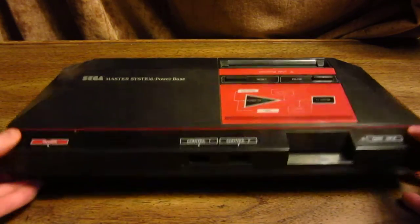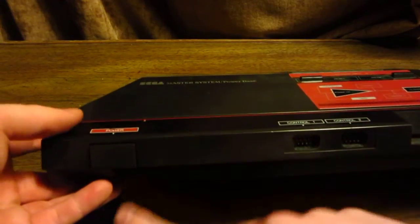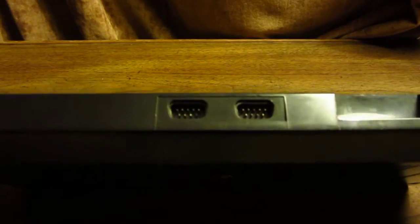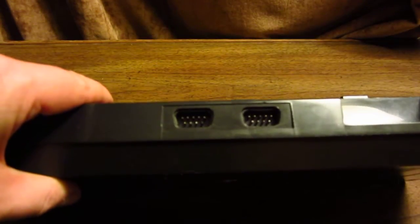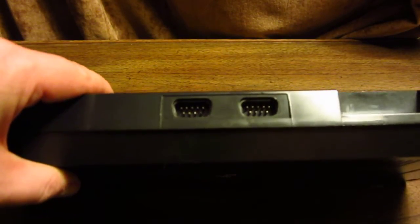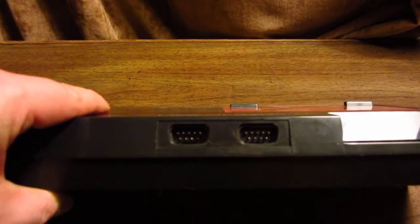If you look at the front of the system, it has a power button right here, which is rather large — very similar to the NES power button. You have two controller ports that use a 9-pin configuration that is exactly the same as the Sega Genesis, Atari, or just about any other controller like that.